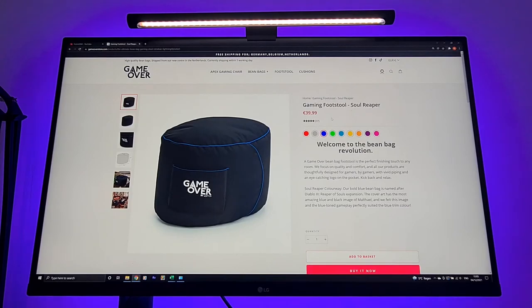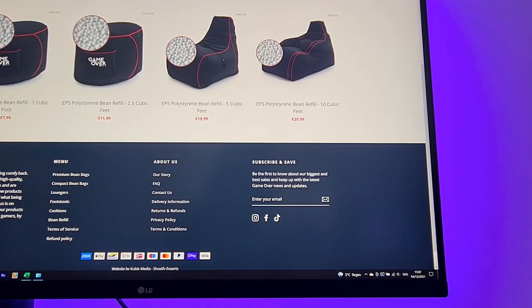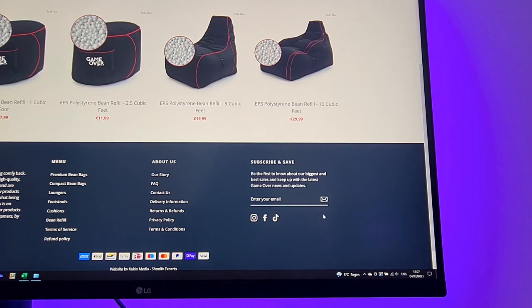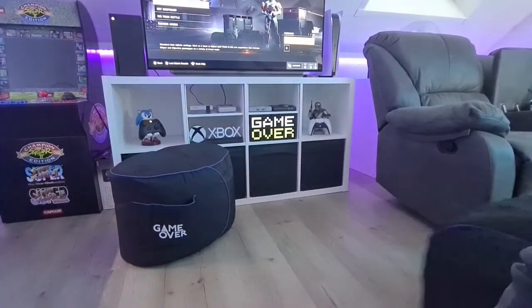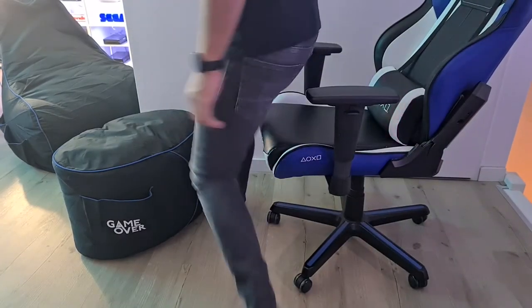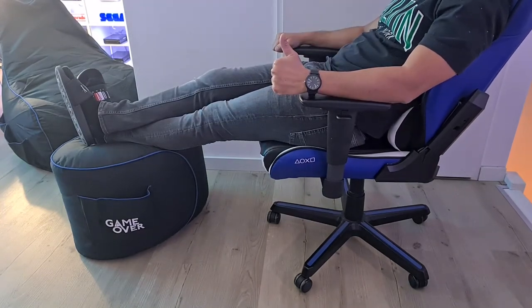So you might be thinking, but Black Friday is already over. Well, you can subscribe to the GameOver store on the right bottom of their website, so you will be notified about their biggest sales and updates when they launch. So why did I buy this combo instead of the bigger one? Because it is easier to put aside if you need to clear up some space, and now I can also use the footstool separately to sit on, or in combination with my gaming chair.